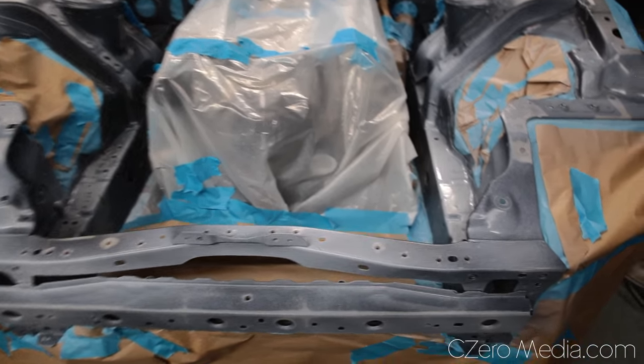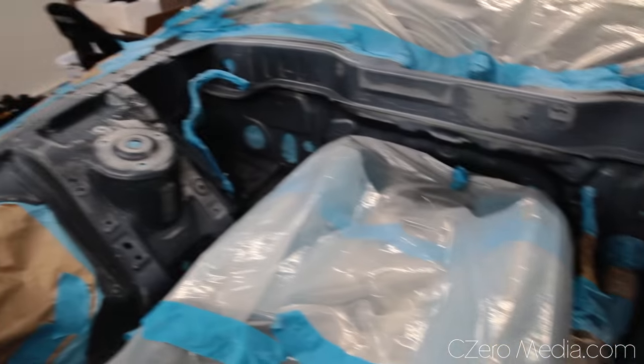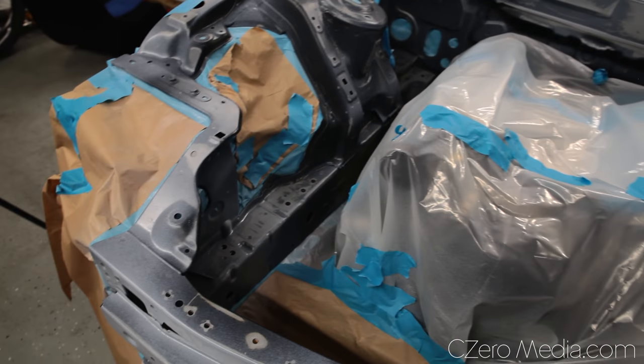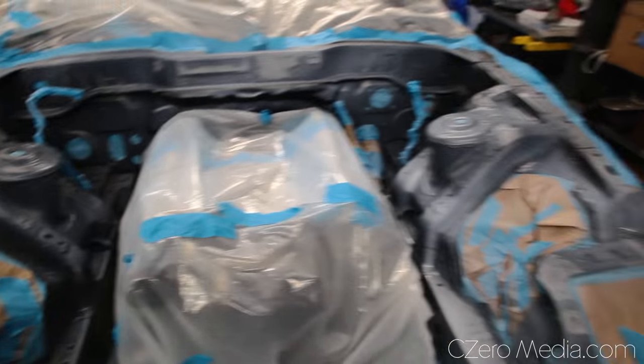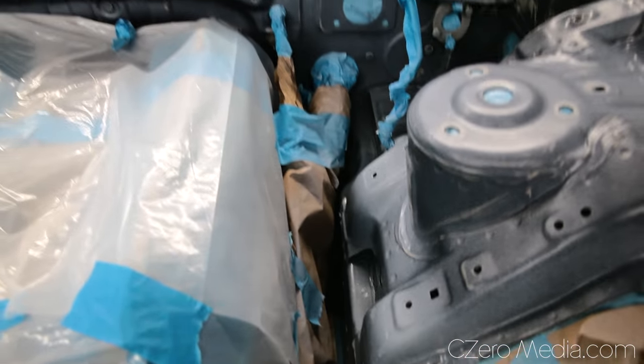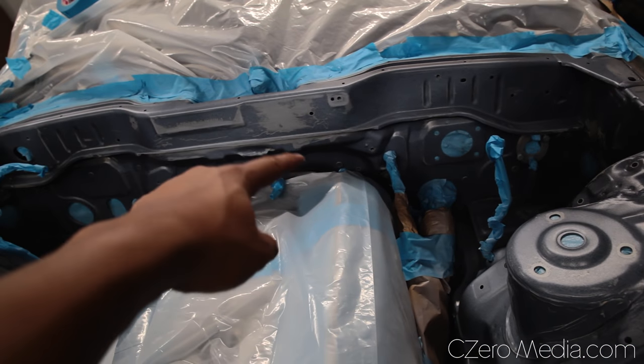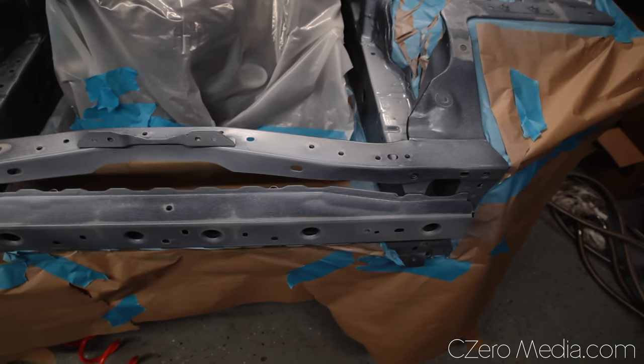Here's a look after the first pass of primer. You want to do a light coat and not cover the entire surface with it. Now I'm going to do the second primer coat so it comes out more white. I'm not going to go too crazy trying to get every single surface — areas you can't see, like down in the transmission tunnel, I'll just try to get what I can reach.